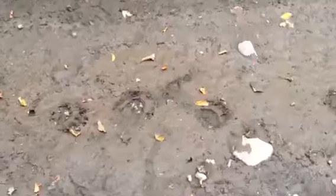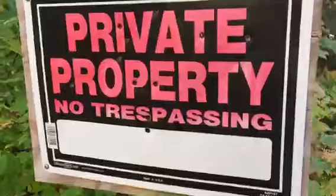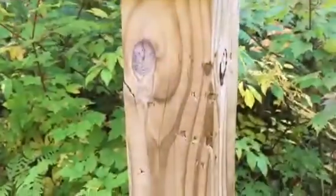Everything looks pretty good here. Had some bear tracks on my way in, just right outside the driveway — bear prints. And I have a post out by the driveway that says private property, and there are bear claw marks in it, or a chunk of hair like he was rubbing on it. So that's pretty cool.